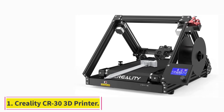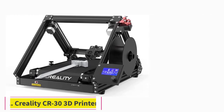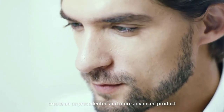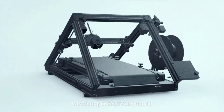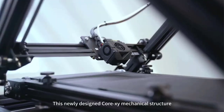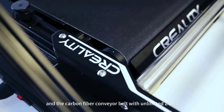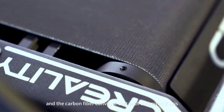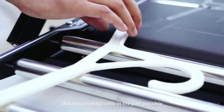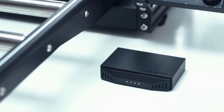Starting at number one: the Creality CR30 3D print mill. Creality's CR30 print mill is probably the best-known conveyor belt 3D printer at the moment. It carries a similar design to the Black Belt 3D printer but comes at a considerably more attractive price tag of $1,049, providing a great set of features and easy accessibility to spare parts.